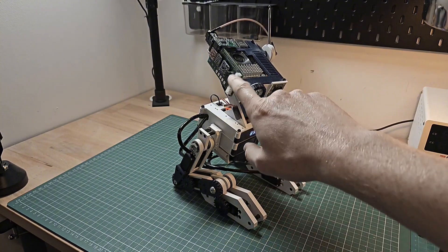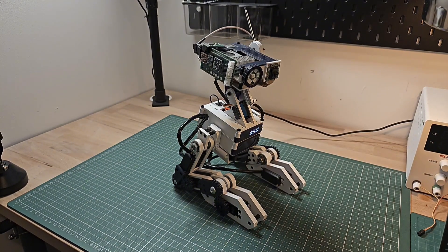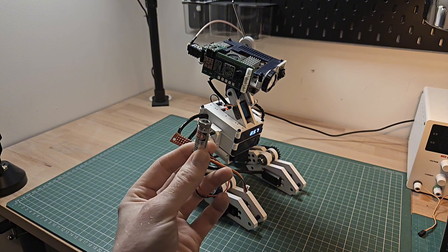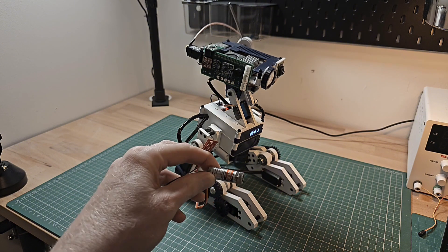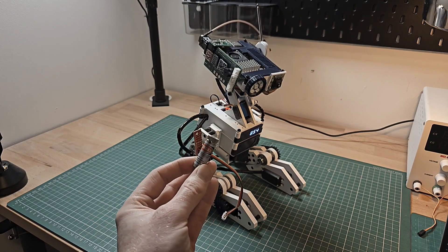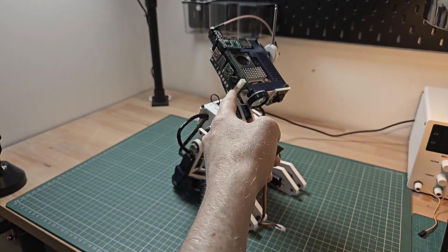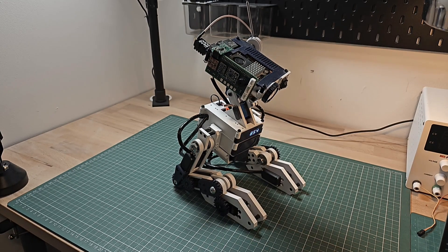You'll notice there are some empty JST connectors here, and that's because we have additional modules that we can connect and disconnect as needed. For example, I created a module which outputs a laser line so you can use it for a scanning effect. This can be embedded in the head, and it could also be swapped out for an infrared emitter if you wanted to create something like a universal remote control. The three different types of ports correspond to I2C and then a 3V and 5V port, depending on the functionality you'd like to add.